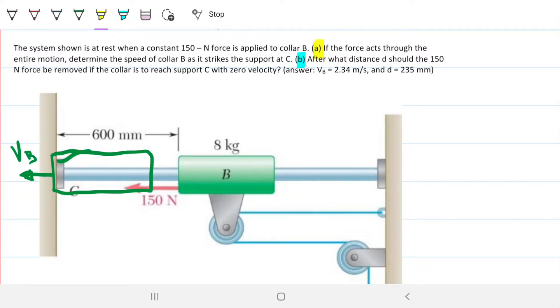On Part B, the question is: how long — not in terms of time but in terms of length — should I apply this force, so that when it reaches point C, the velocity is zero? So note that these are distinct situations.